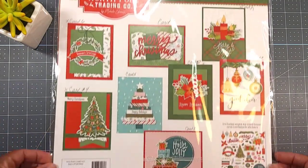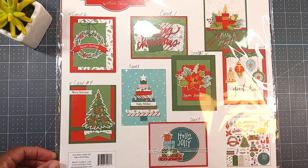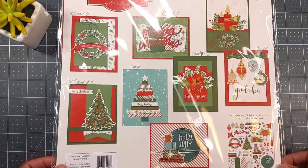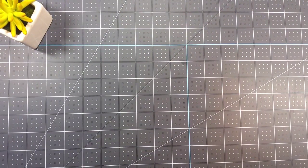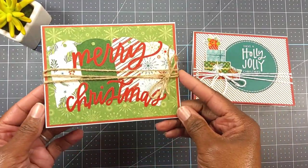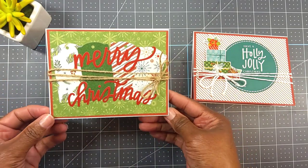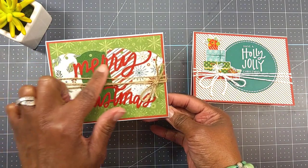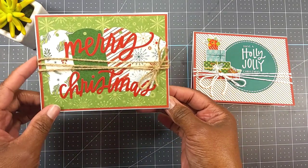So I made this card and this card. Please excuse the glare — it's like a snow mix today here in Southeast Michigan and we're supposed to be getting a lot of snow, so there's no natural sunlight. Here are my A2 size cards. Let me share with you the very first one. The kit comes with the card bases as well, so the papers, the stickers, and these little tag stickers are all in the kit.